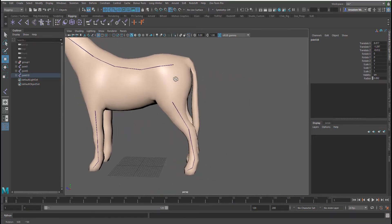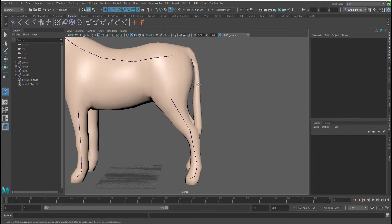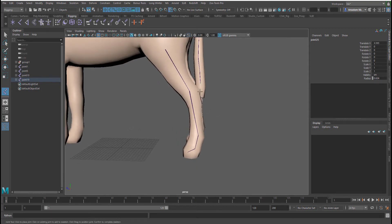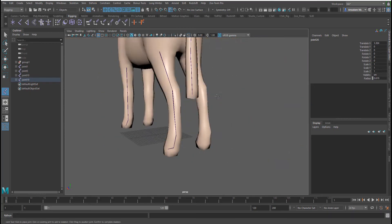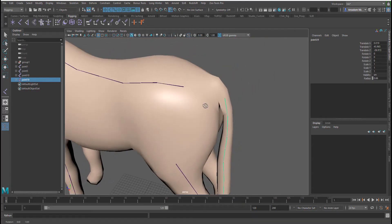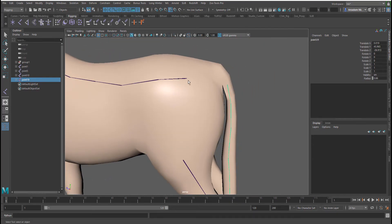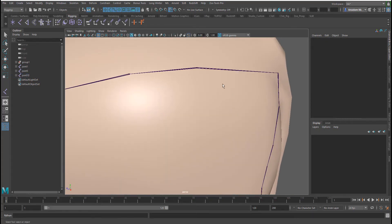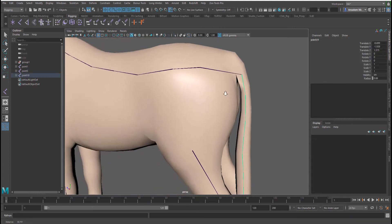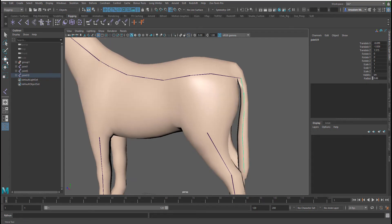Next I'm going to walk my way down to the tail, clicking one, two, three — depending on how much chain you want for detail. Now I want these connected, so I'll select the first one and then the second one and press P on my keyboard. That gives me a parent-child grouping, not a constraint — just a parent-child relationship.